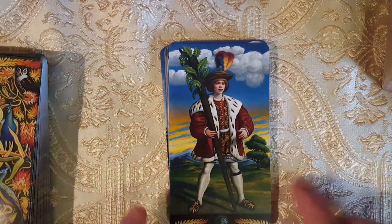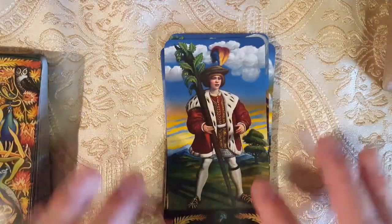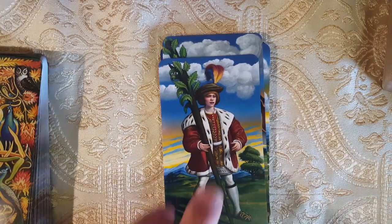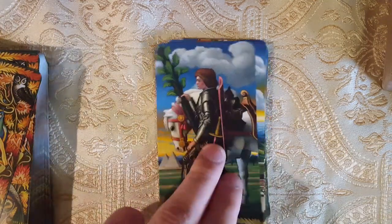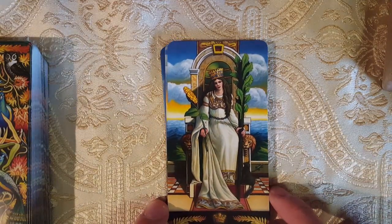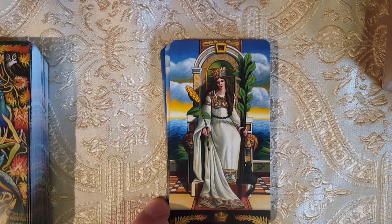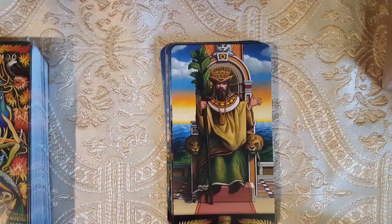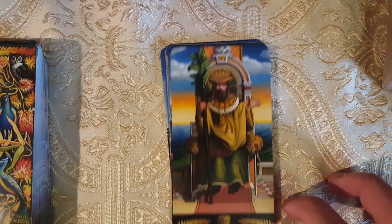Here we have the Page of Wands — I like how he looks very royal, but he's a page still. He's acting like he thinks he's important, but he really isn't. Here we have the Knight of Wands — the pyramid in the back. Here we have the Queen of Wands — the black cat, we have the lions, and she's wearing a chain around her waist. Lots of sunflower, the lizard in the back. I love the outfit. This is a funny-looking King of Wands, but I like it.